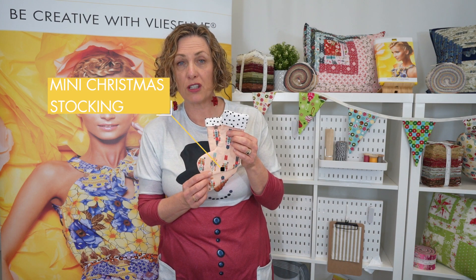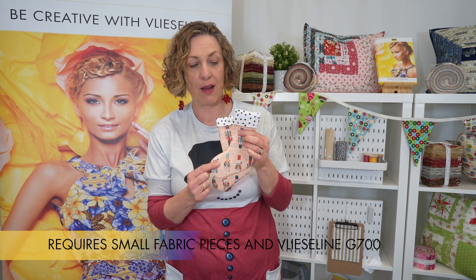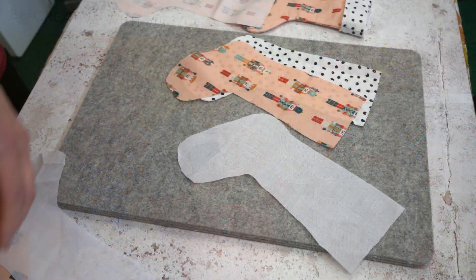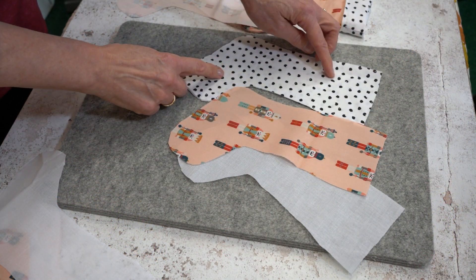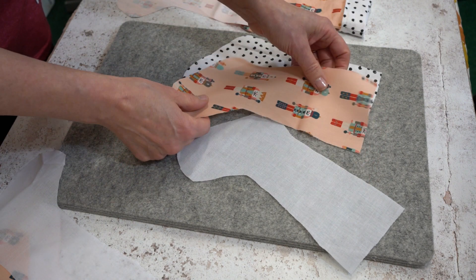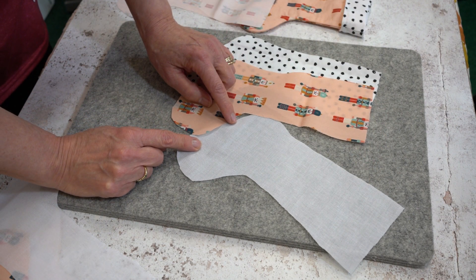We're going to make a mini Christmas stocking. All you're going to require is small amounts of fabric for the outside and for the lining, and two small pieces of the Vlizaline G700. To make the stocking you're going to need two outer fabrics, two lining fabrics, and two pieces of the Vlizaline G700.